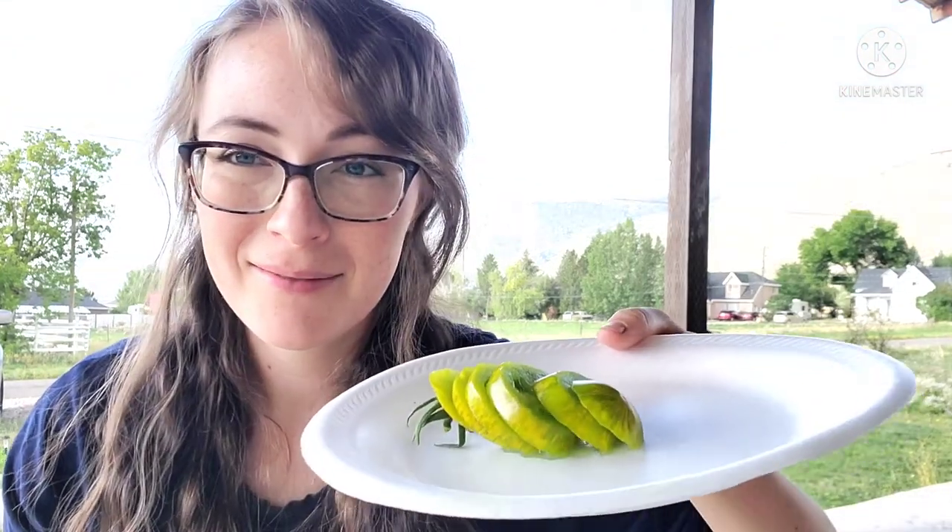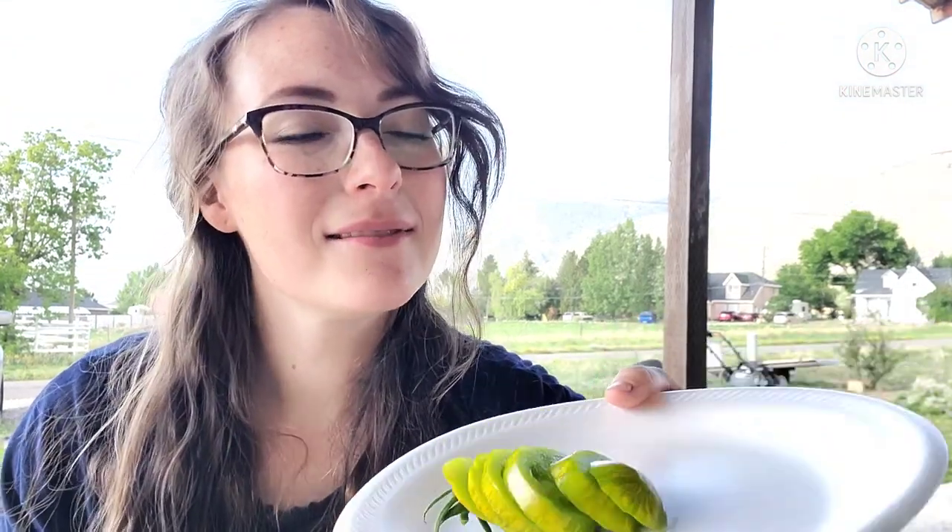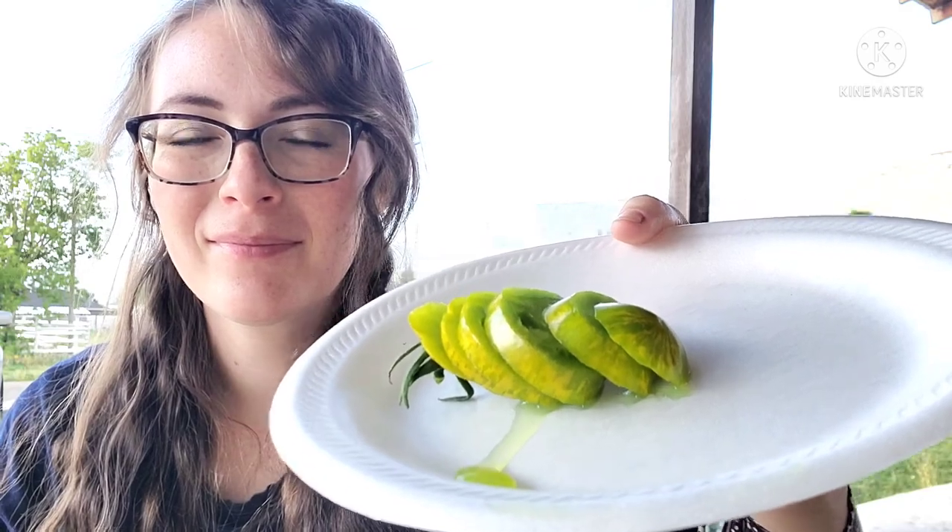I just cut that really pretty tomato. I'm going to try it. It seems like it's ripe. We've tried a couple of green tomatoes looking for the green zebra, but this one I think is really promising. The other ones I wasn't sure about, but this one I feel pretty darn confident. I just put some salt on it.